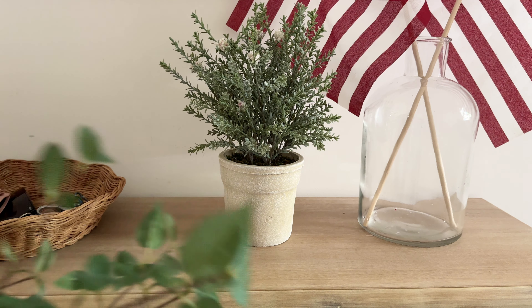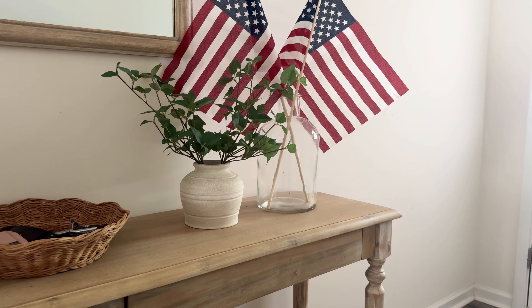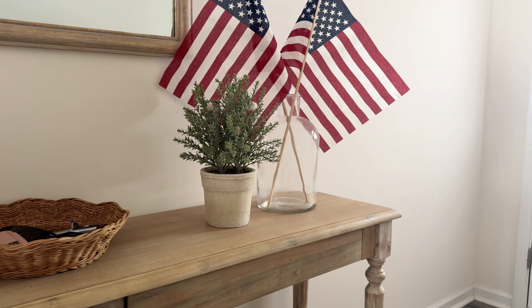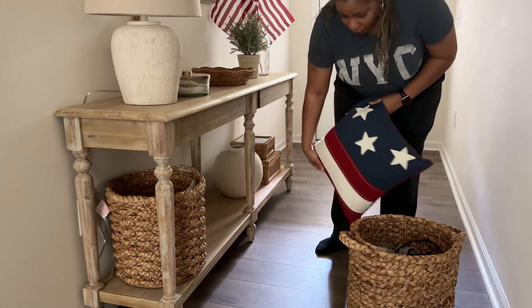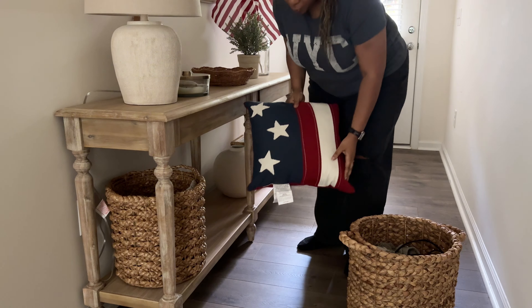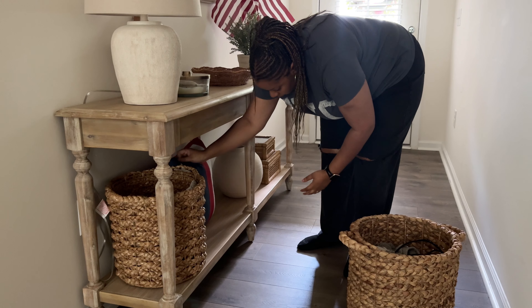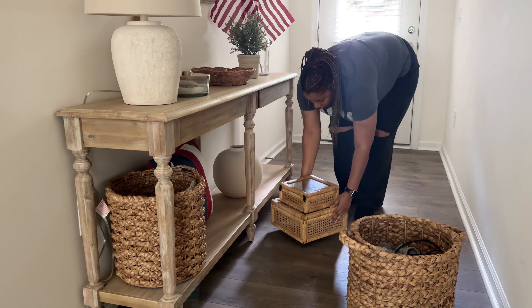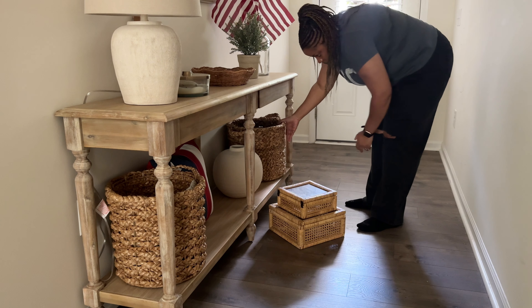Moving to the bottom of my console table, I wanted to add this pillow I have from Pottery Barn — it is still available so I will link it. It is technically an outdoor pillow, which I did not realize when I purchased it. I thought I was just getting a cover. I don't love using it on my couch because it's so full being an outdoor pillow and I can't switch out the insert. I'm just going to play a little bit of Tetris here and see how I like it.